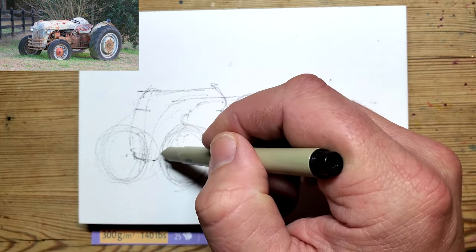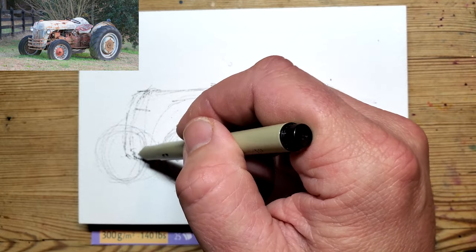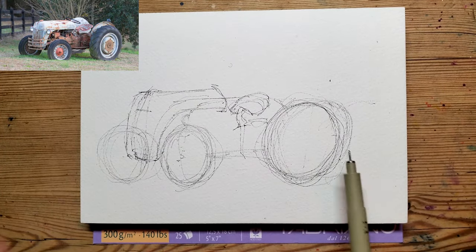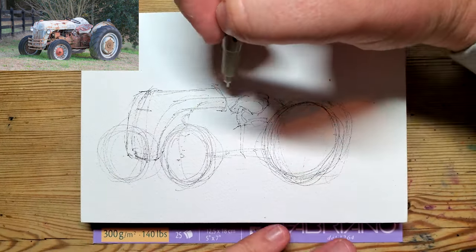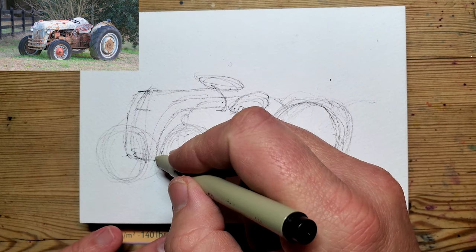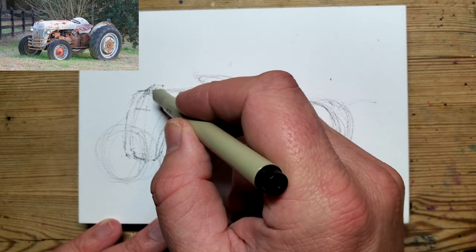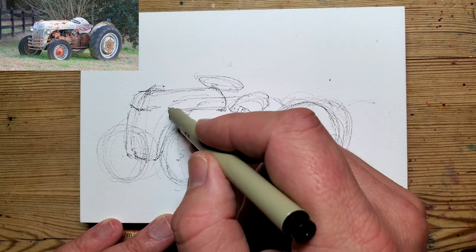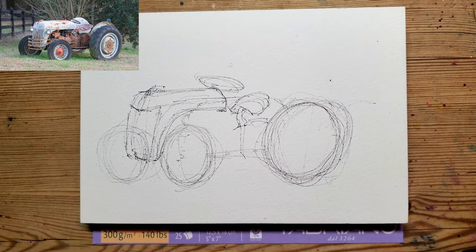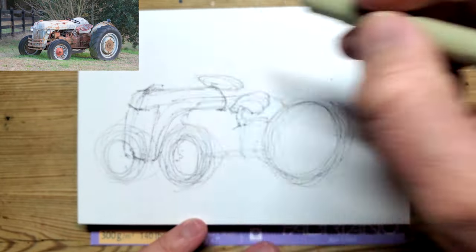There's some really weird grille on the front of this tractor that I'm really not sure I want to include. Still could be more over there but I'm not going to worry too much about that. And then we've got the wheel. It's a funny little squat tractor, I don't know what type it is. The whole thing about this technique is it's very, very, very loose.